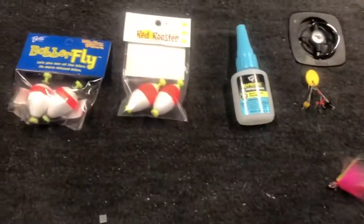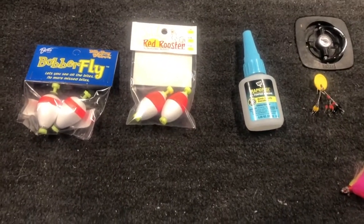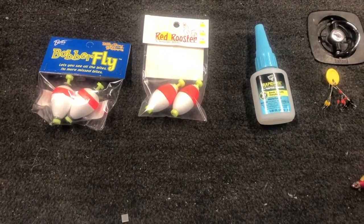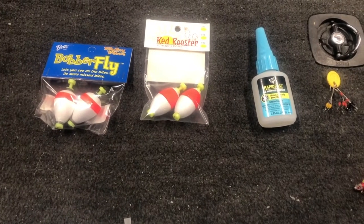What we're covering today is the float and fly. It's a very, very finesse technique, and a lot of people don't like it, mainly because of most of the videos you see and the way you have to fish it.